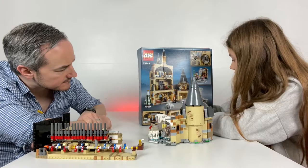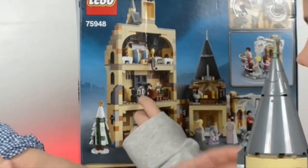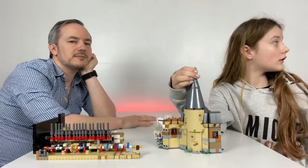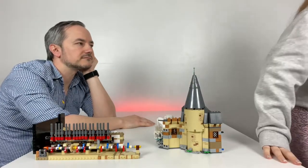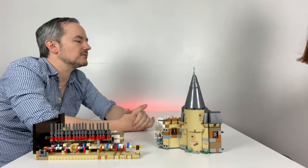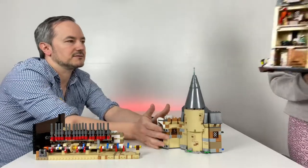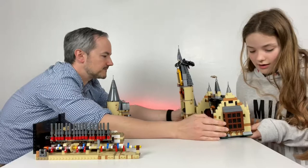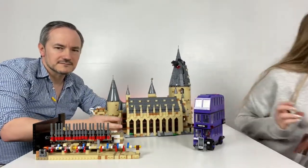You can rearrange it how you want, as you can see. That's Moody's classroom — it can be in the middle as well. Maybe one day you'll have the great hall, like the biggest one. What one have you got over there? The great hall. Oh, I meant the castle — Hogwarts castle. That's the biggest one you've got, isn't it? That is good. Oh look, that kind of works well — you've kind of got the castle.